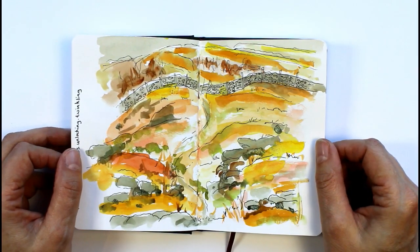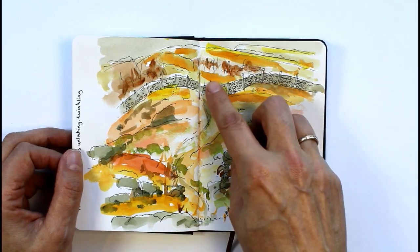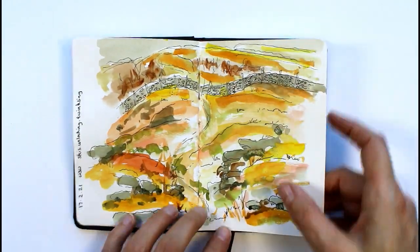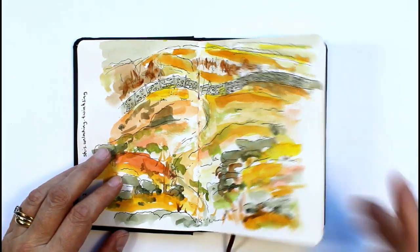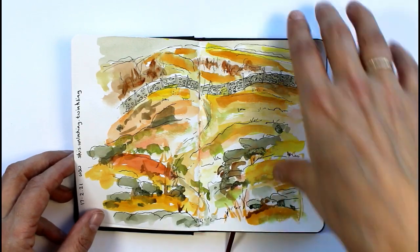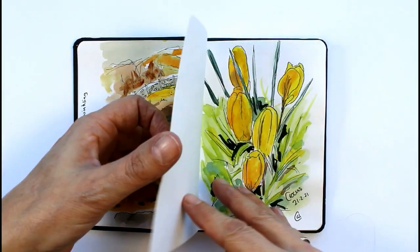That one was a walk I did up the fell - I'm pointing up there because the fells are just outside the window. It's quite a complicated one and I did work this up into a bigger picture at home in the studio afterwards. There's a stile up there and it is quite a complicated picture, but it was just to give me a feel of the colours - it was a very sunny day and on the short grass the yellows and oranges were really reflected.